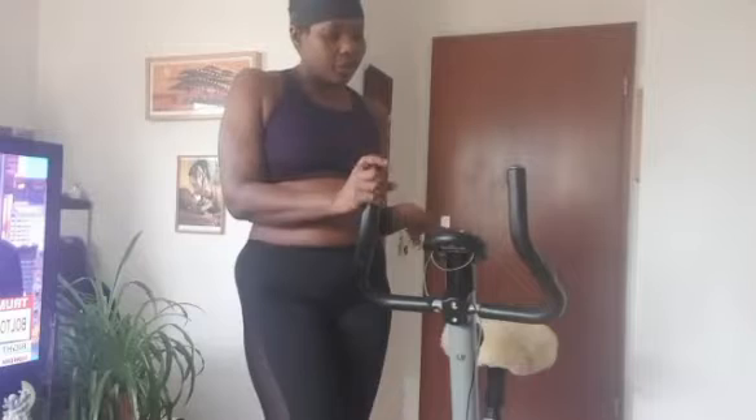This is girl Sapphire, back with another new video. This time I'm going to be showing you how to exercise in your house if you don't want to go to the gym. You can actually do this workout right at home.